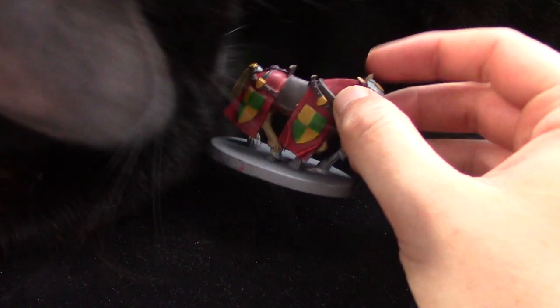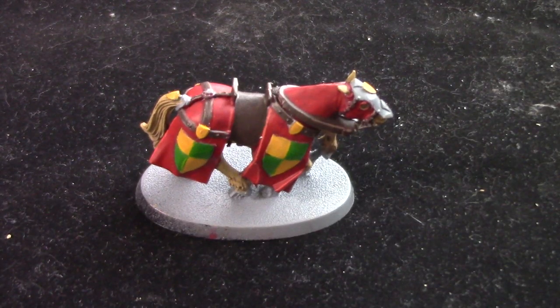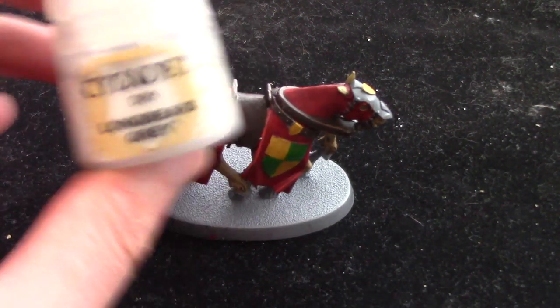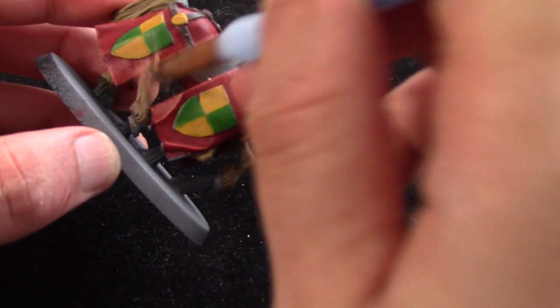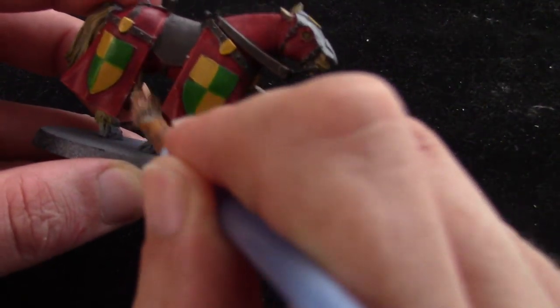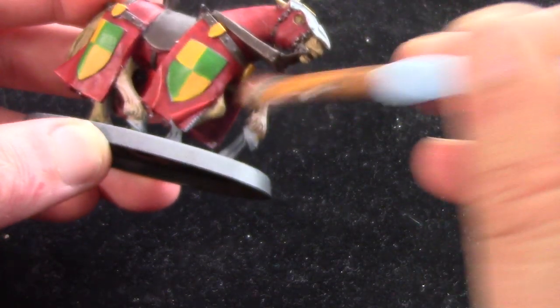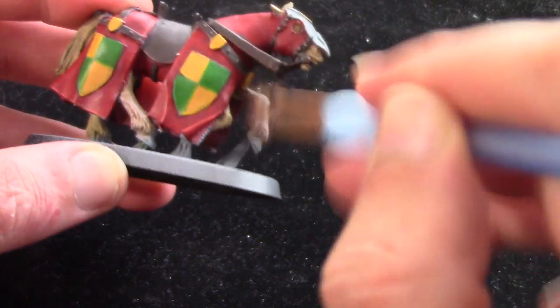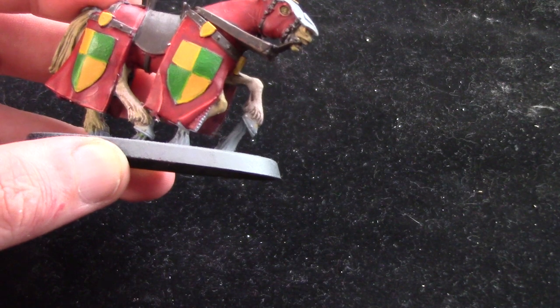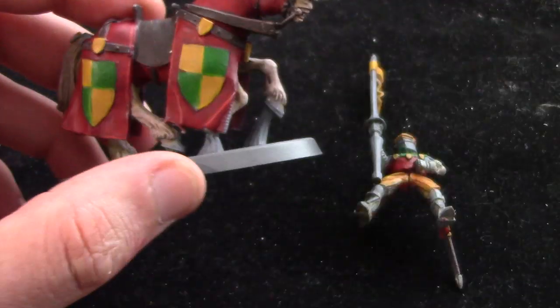My cat decided he wanted to join in and snuggle up to the horse. Back onto the paint — we're going to take some Longbeard Grey and dry brush this quite heavily over these areas, a little bit heavier than I would normally, just building that colour up. I've painted other stuff like this before and I quite like the look, so I thought I'd try it on this horse. And with that we get this nice sort of whitey grey looking horse with brown undertones. I quite like that.